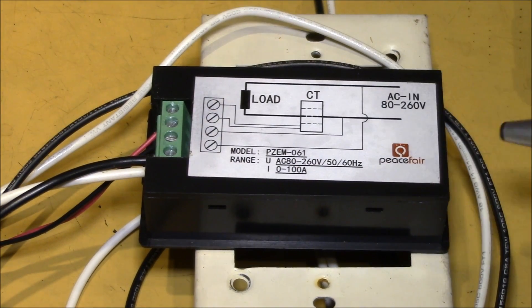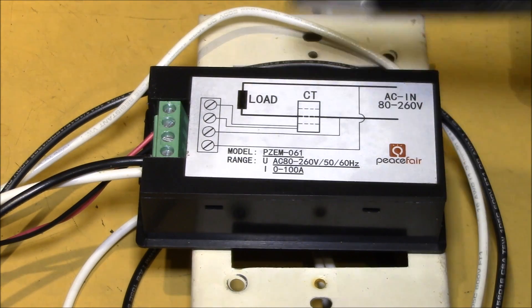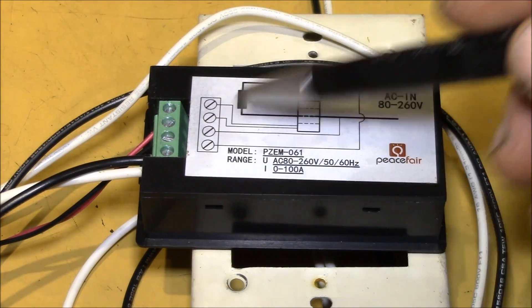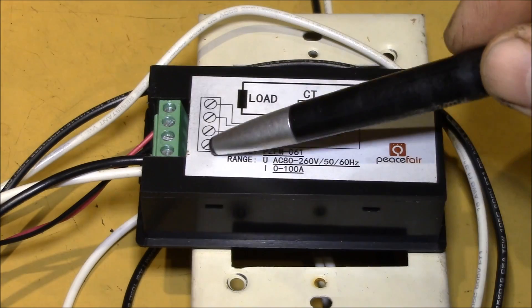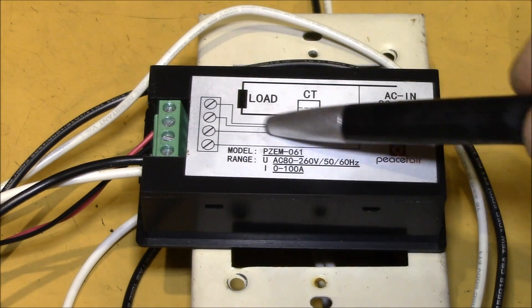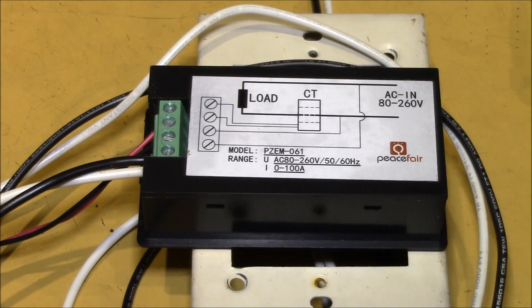The reason I wanted to show you that P3 kilowatt meter is that if you look at the wiring diagram on the AC panel meter, on the surface it almost looks like the same setup — here's the four terminals — and it looks like all of this stuff is inside the box, but that's not the case.